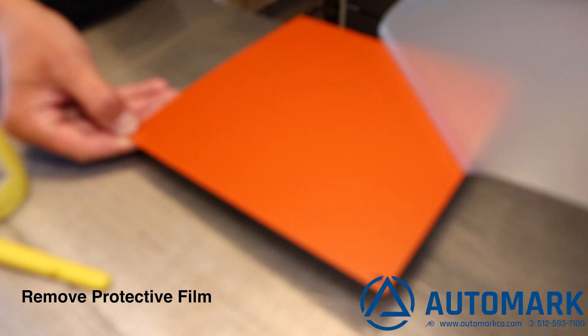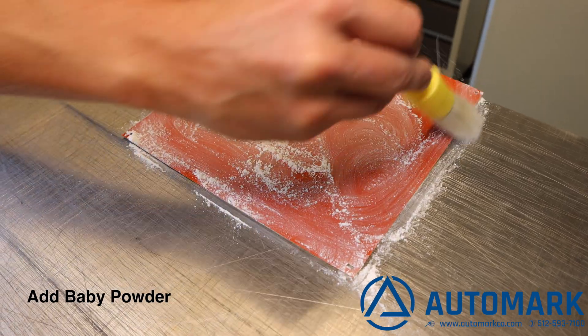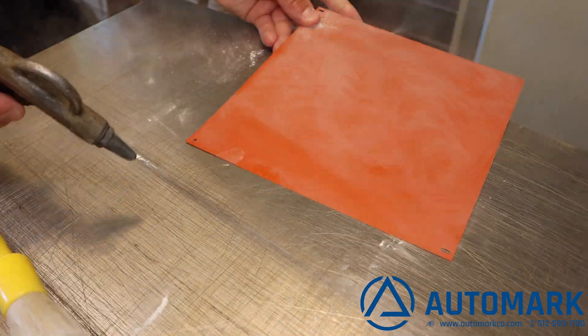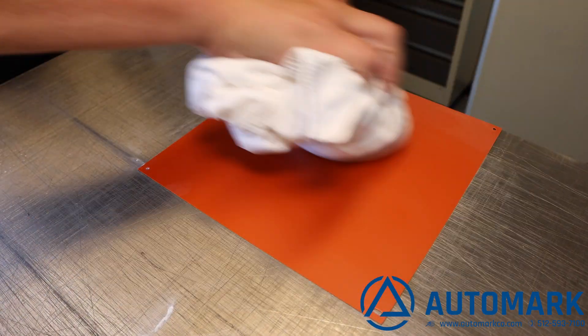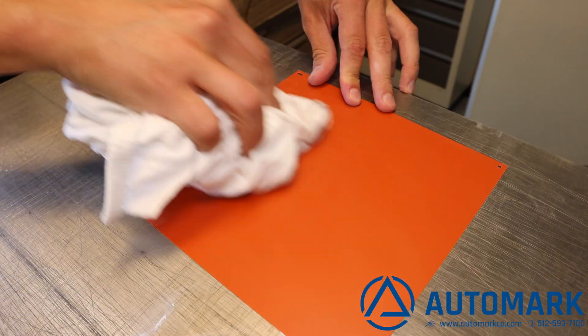The first step is to remove the protective film. Then we add a layer of baby powder to prevent the film that we will use next from sticking to the plate. This step is not necessary, but it does help make the perfect plate. Now let's clean the plate with compressed air and a soft towel. This removes the residual baby powder.